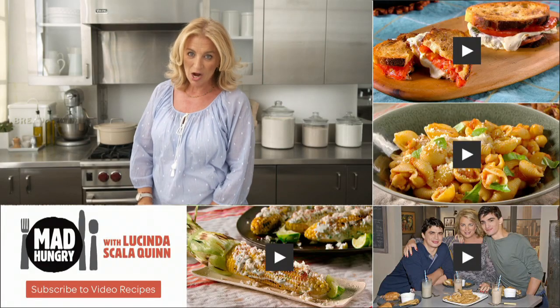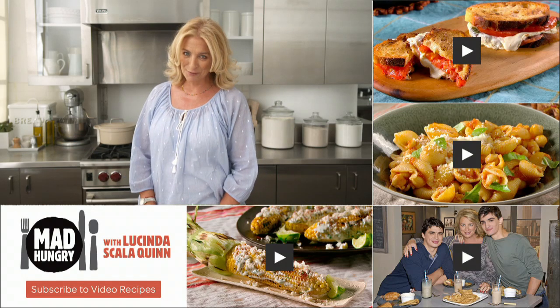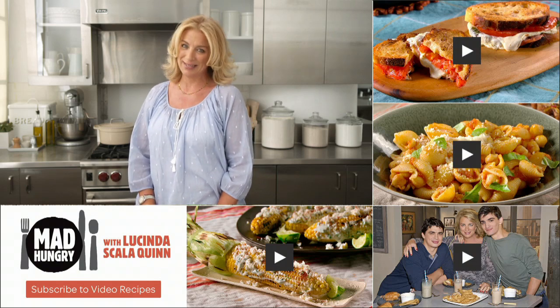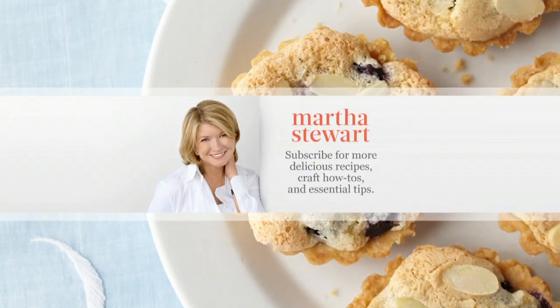Thanks for watching. Hungry for more? Click here for more great recipes and to subscribe. Check back every week for more craveable recipes, leave a comment and tell me what you think, and don't forget to head over to our other channels for Everyday Food with Sarah Carey, Martha Stewart Weddings, and the Martha Stewart Channel.